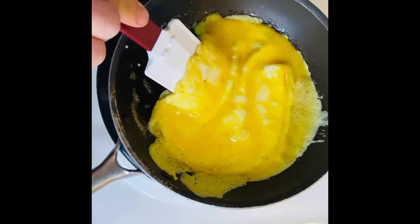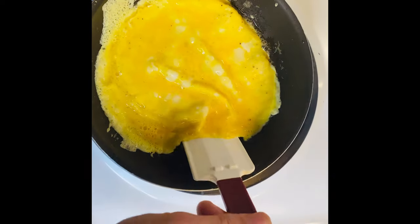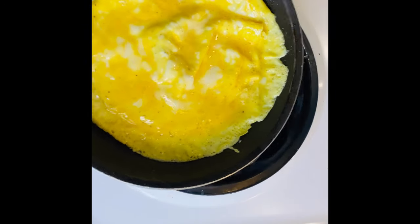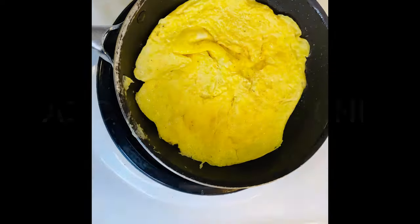Once you've got all those edges lifted and all the runny egg under there, give it a minute or two, let it cook for just a bit. Then you're going to flip the omelet back and forth — pull it back, let it flip.